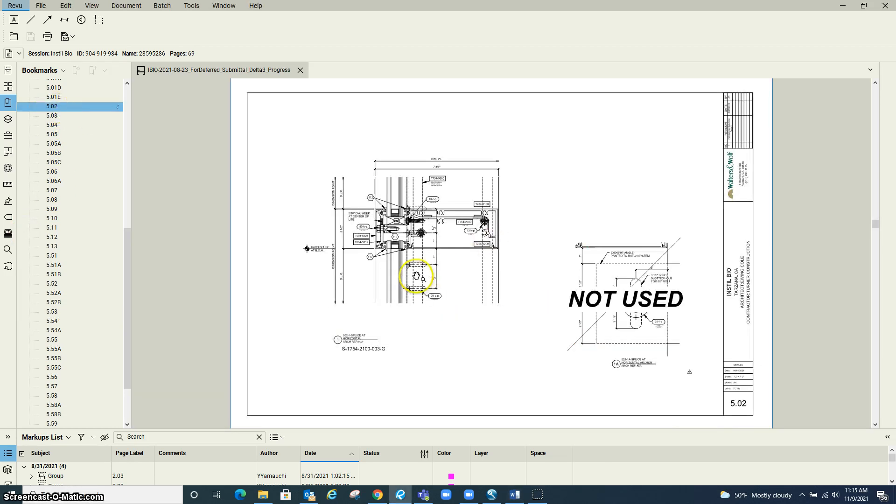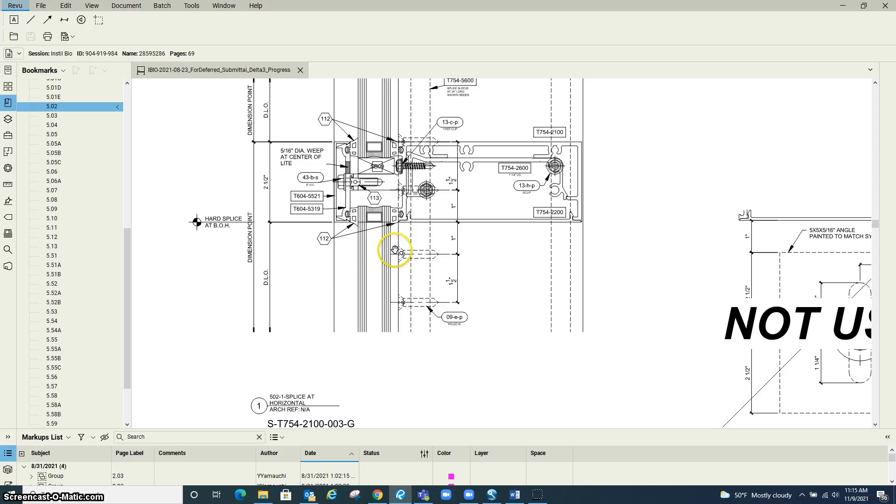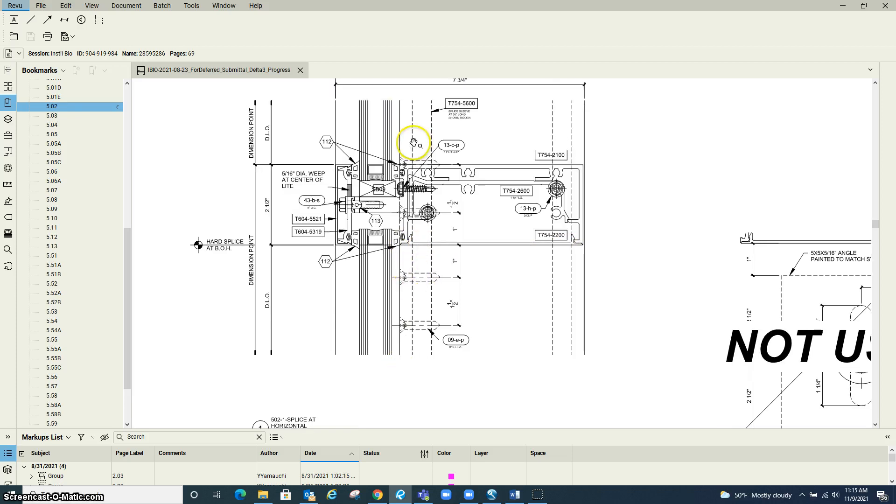You can also see here how it's fastened. Right here is the hard splice on the vertical, so you should have 18 inches down and 18 inches up.